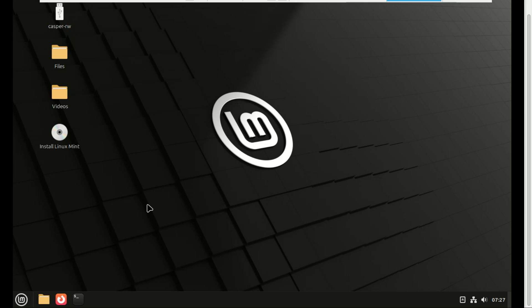You've just created a persistent Linux Mint 22.1 USB. If this video helped you, give it a thumbs up and subscribe for more Linux tutorials. Thanks for watching and I'll see you in the next one.